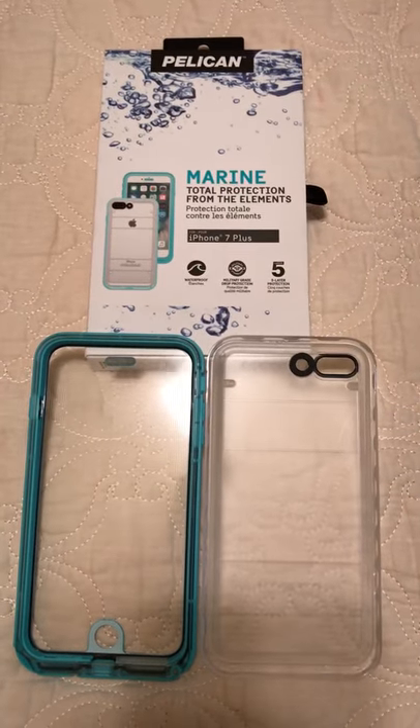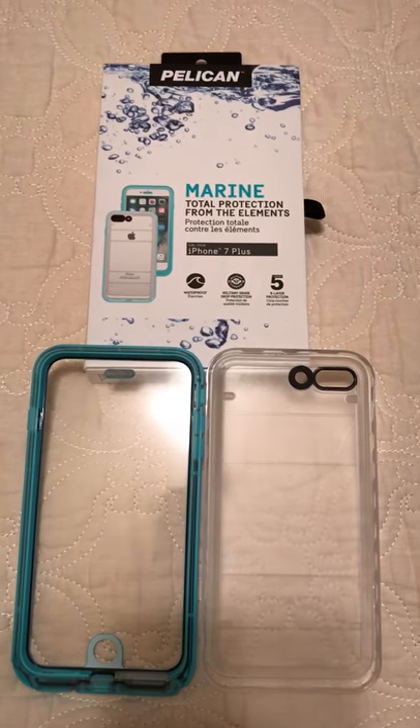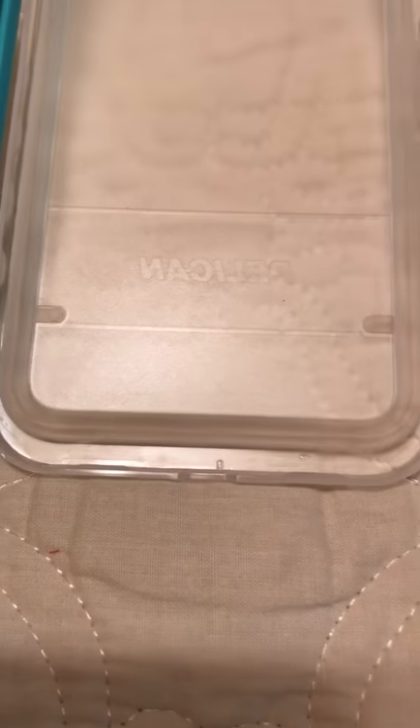Hi, this is Dub Chapman here doing a quick review of the Pelican Marine iPhone 7 Plus case. I've done a water test and I keep getting moisture — dried up a little bit because the fan is on in here — but you can see a drop there, and that down there had quite a bit of moisture.